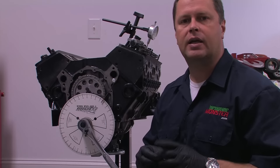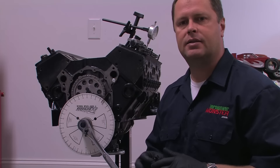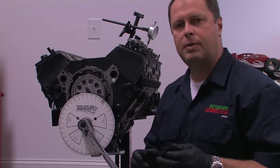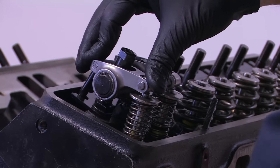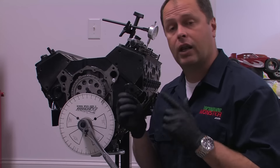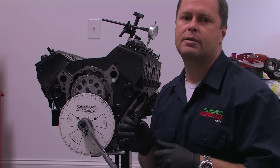With that, we've confirmed that the intake side of the camshaft matches the manufacturer's specs. Most people will be fine here, but if you like, you can go ahead and repeat the process on the exhaust lobe. For me, I'm going to go back and lock down my timing set and finish my engine build.